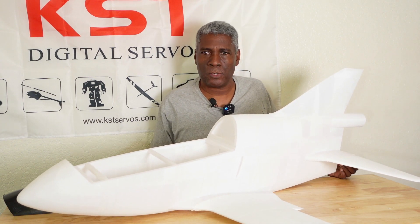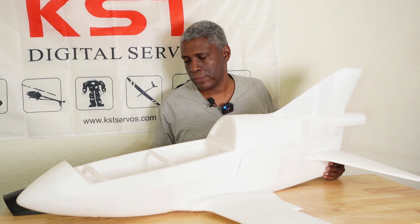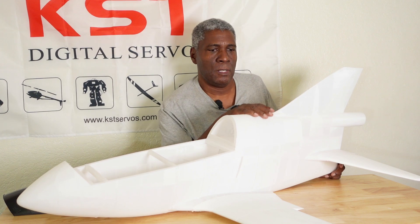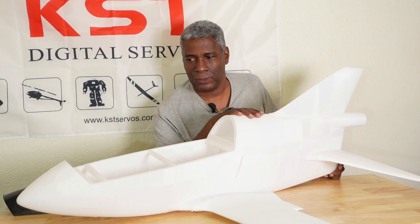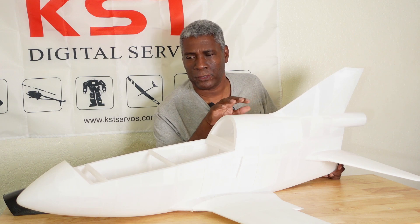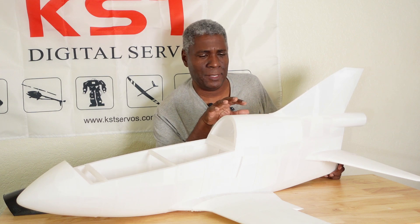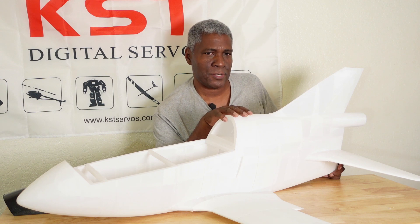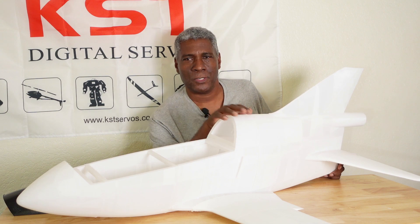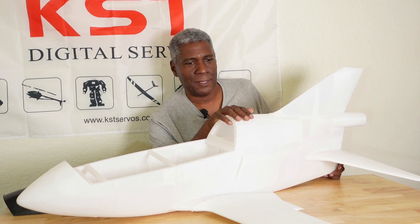This is it so far. I want this to be a group project for people who are subscribers to the channel. Once it's all done, you'll be able to download the files and 3D print this — it will be free of charge, just to thank you guys for being a part of my YouTube channel. It's looking pretty good.